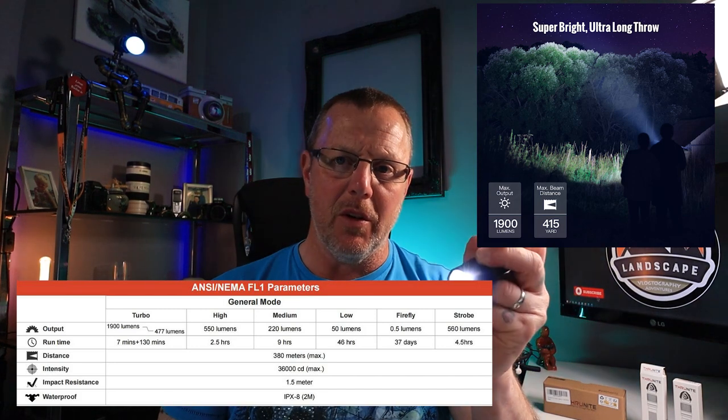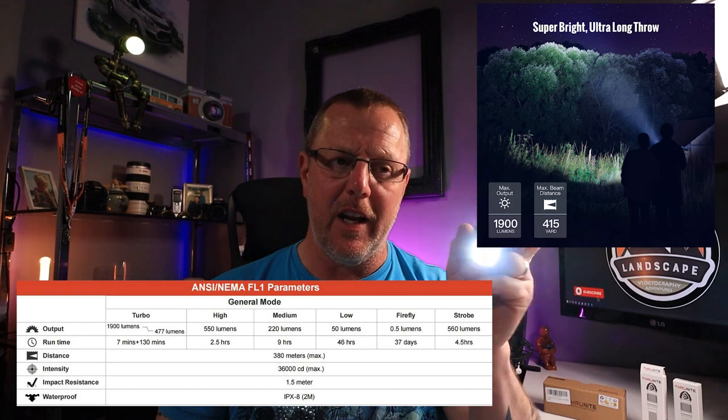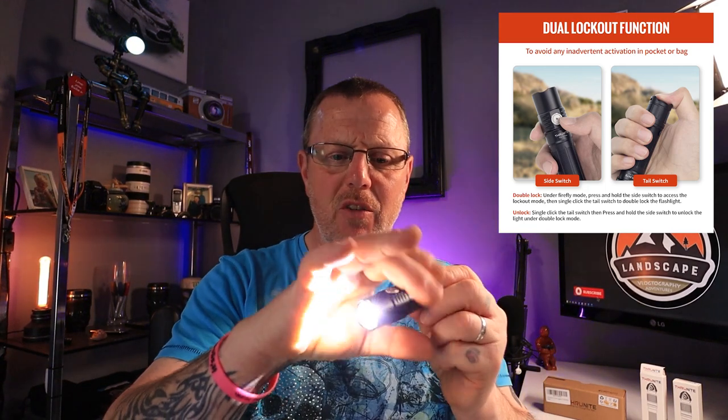Turbo mode is accessed with a double press and delivers 1,900 lumens — I can see it lighting the whole corridor. It will stay at that level for seven minutes before stepping down to 477 lumens because the torch gets really, really hot. That's the trade-off with maximum power — but at 477 lumens it will then run for another 130 minutes, giving you plenty of light to keep going.